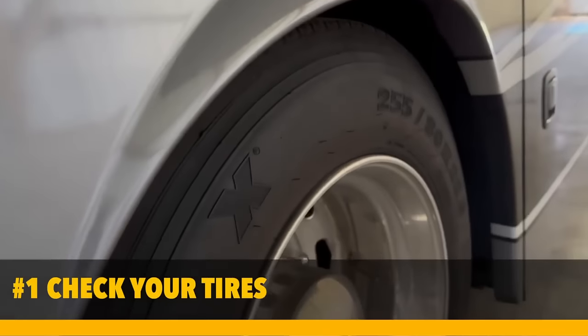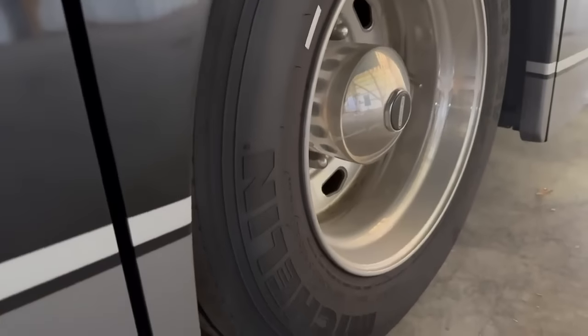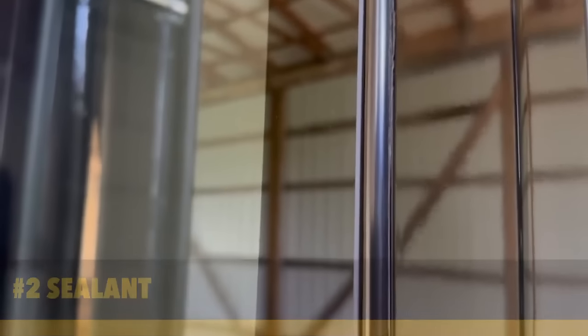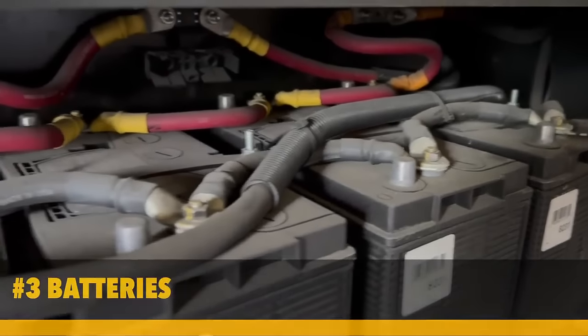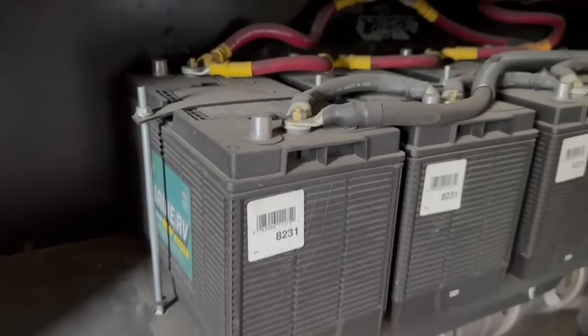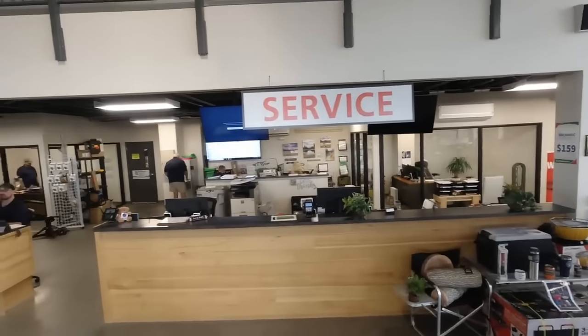Chances are your RV has lost up to three PSI of air pressure per month. And if your RV is stored outside or somewhere cold, those tires definitely will need air. Number two: sealant. Inspect the outside of your RV for any damages, leaks, or cracks. Also inspect the weather stripping around the doors and windows and replace any sealant that is cracked or peeling. Check all body, roof, and slide-out seams and apply new seals as necessary. Number three: batteries. If you shut your RV completely down for the winter months, turning off everything including the batteries, you'll want to check battery life and may need to recharge or replace them.